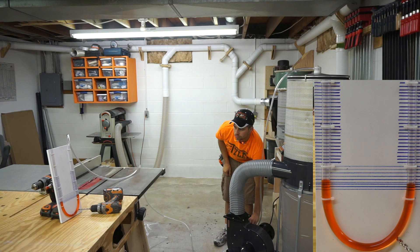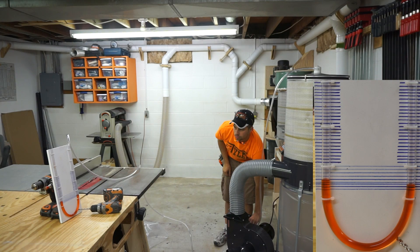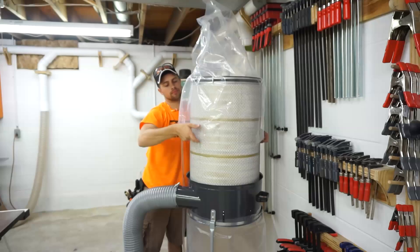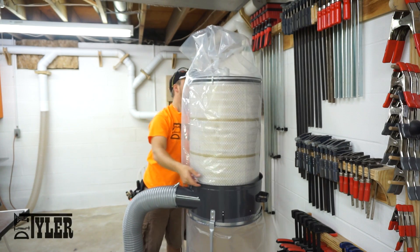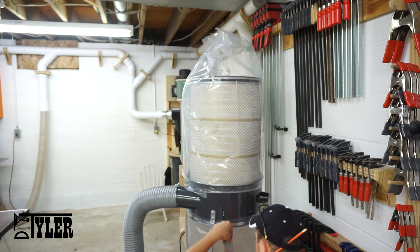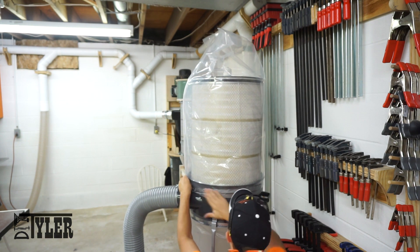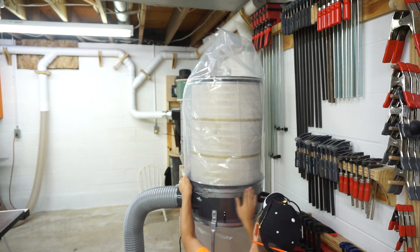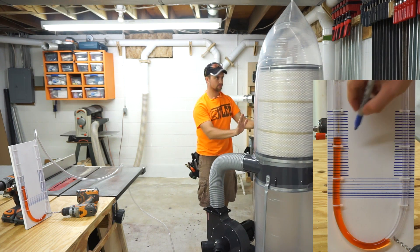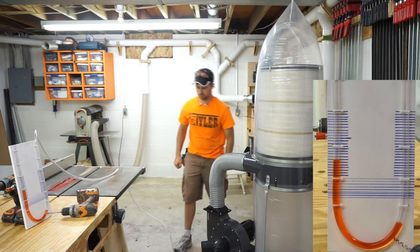Now it is time to find the upper and lower level limits of this gauge. Turn your dust collector on with the filter as clean as can be and mark the lowest level that the water moves. Then try to completely block off your filter representing the worst case scenario — use some real duct tape to tape the bag in place because it will definitely try to take off on you. Fire up your system again and this time mark the maximum level that the water goes, representing your worst case scenario, a place that hopefully you never get to.